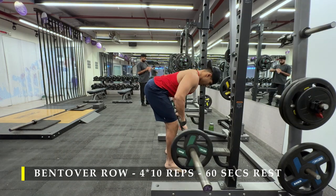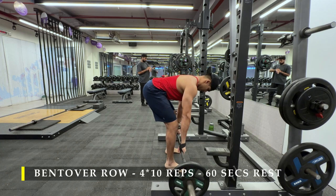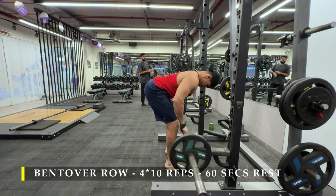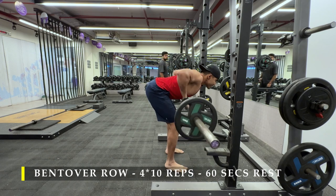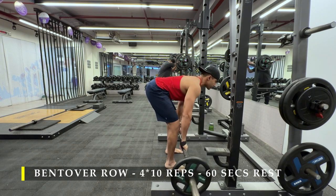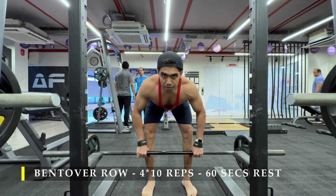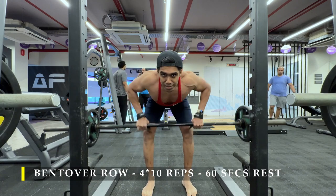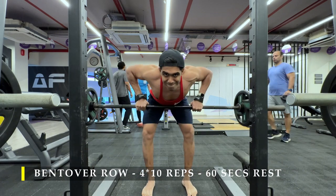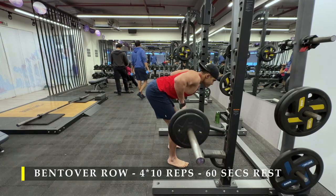Keep most of the load stress on your glutes and hamstrings while the weight lifting is being done by your entire back. If for any reason you're unable to do this — you feel like you're going to tip forward — you can always perform rows on a bench or an inclined bench with dumbbells.